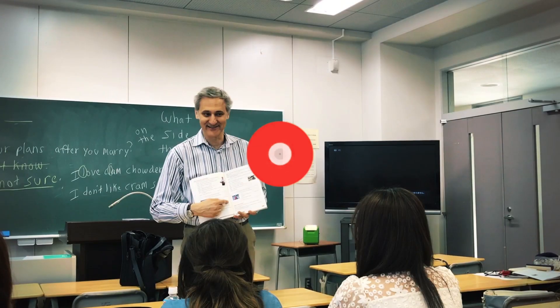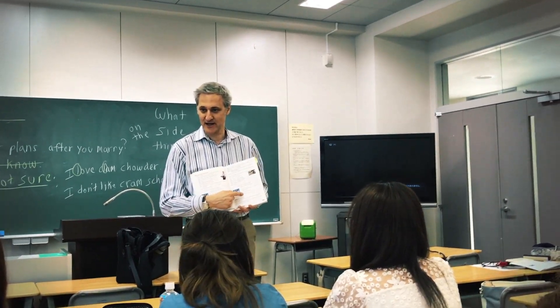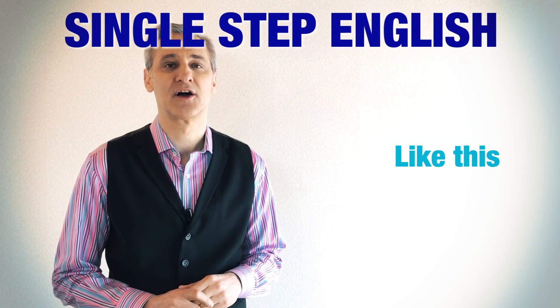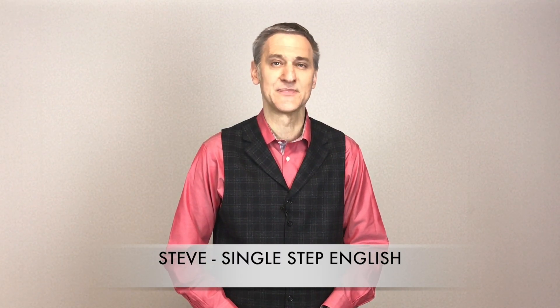In this lesson, you are going to study the difference between the B and V sounds. Hi, I'm Steve and this is Single Step English. Many students have trouble understanding the difference between the B and V sounds.